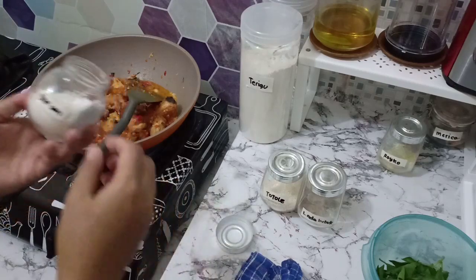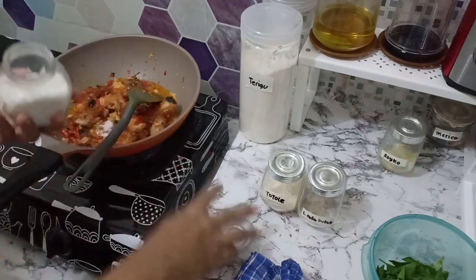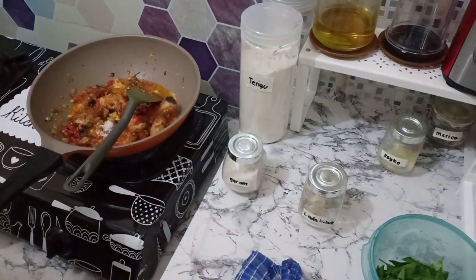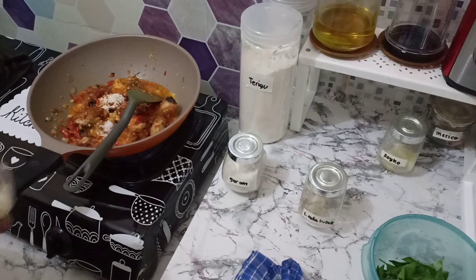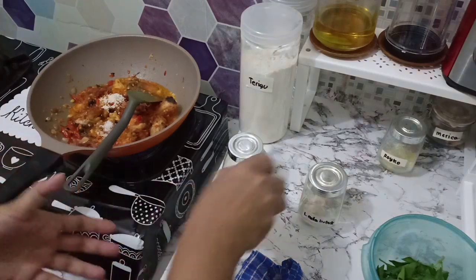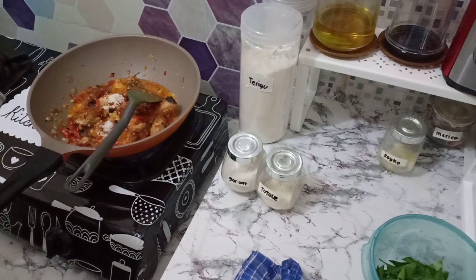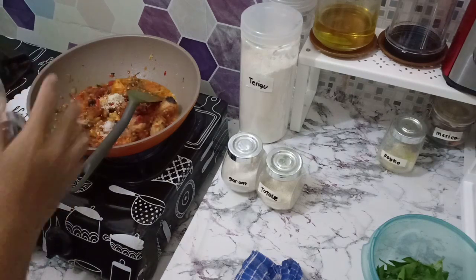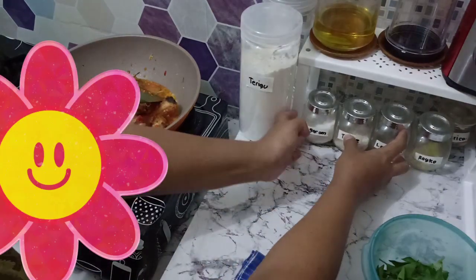Saya tambahin garam, sesuai selera, kalau saya sih 1 sendok teh, itu 1 sendok kecil. Terus saya juga tambahin totole atau kaldu jamur, saya tambahinnya 1 sendok. Kalau misalnya kurang nanti bisa diicip-icip dulu. Terus saya juga tambahin lada bubuk sedikit saja, karena memang biasanya aroma lada bubuk itu menyengat banget.